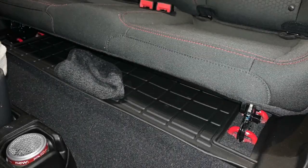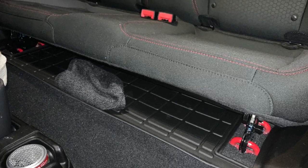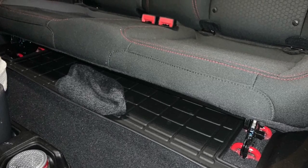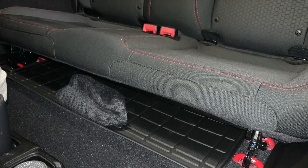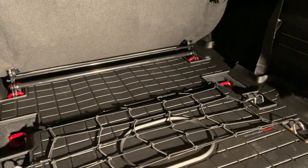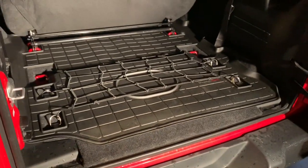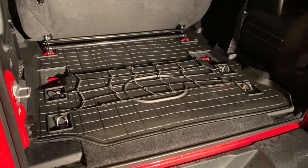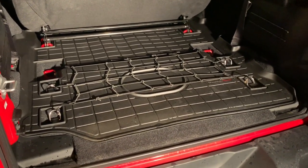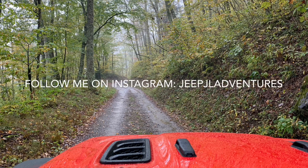it does come out about an inch, maybe an inch and a half, from the front seat. So there's a little ledge where you could throw a hat or stuff a small jacket and it would stay in place underneath the front seat. I got this from WeatherTech and it was around $109. Install was super simple. As I always say, I'm not sponsored by WeatherTech — I just like their product and wanted to let you guys know how it fit and worked in my vehicle. Have a great day!